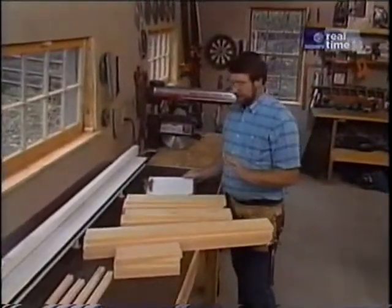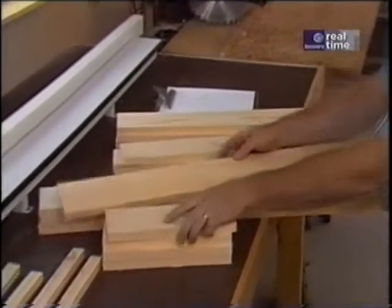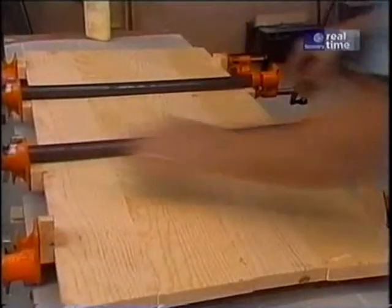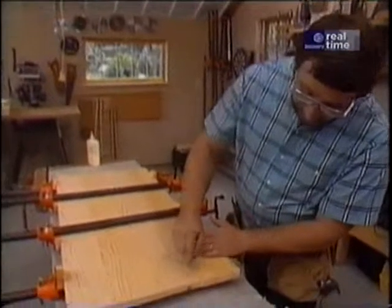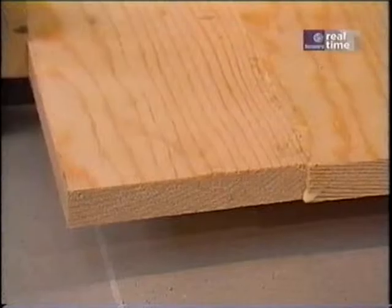That takes care of all the pieces I have to cut to exact length — the corner styles, the long rails, the short rails, and the cleats to support the bottom. Now I'm ready to glue up the top. I'm using four boards rather than one or two wide ones for more stability and a much stronger top. When I do the glue-up, I pay attention to the growth rings — alternating up, down, up, down — which adds stability and makes the top less likely to warp.